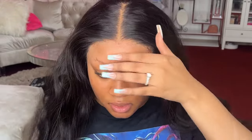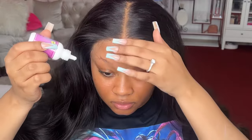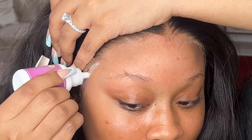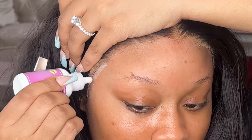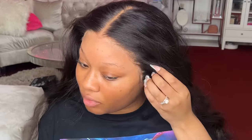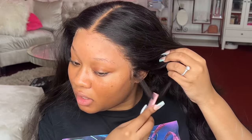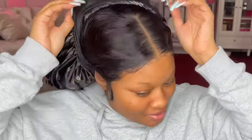Anywhere the lace is coming up, just roll your hand back against the lace — we're gonna put a little bit more glue to lay that down. I don't think I want to do baby hairs since I'm turning into Megan; she doesn't do much in the way of crazy baby hairs in her installs.